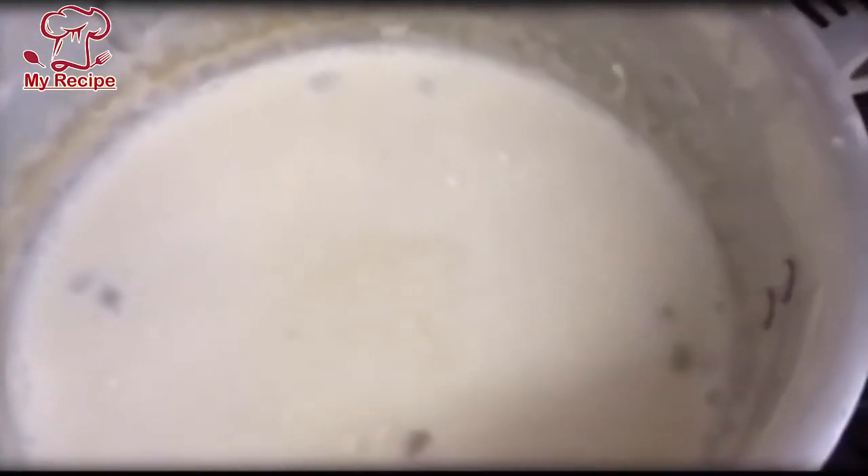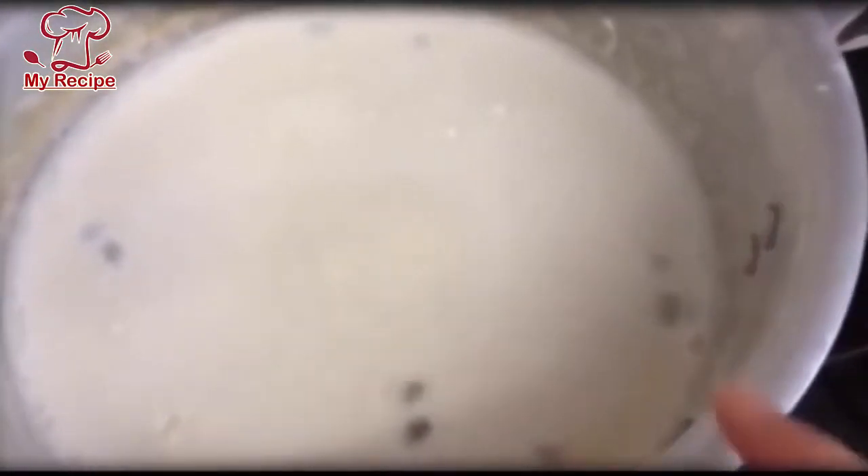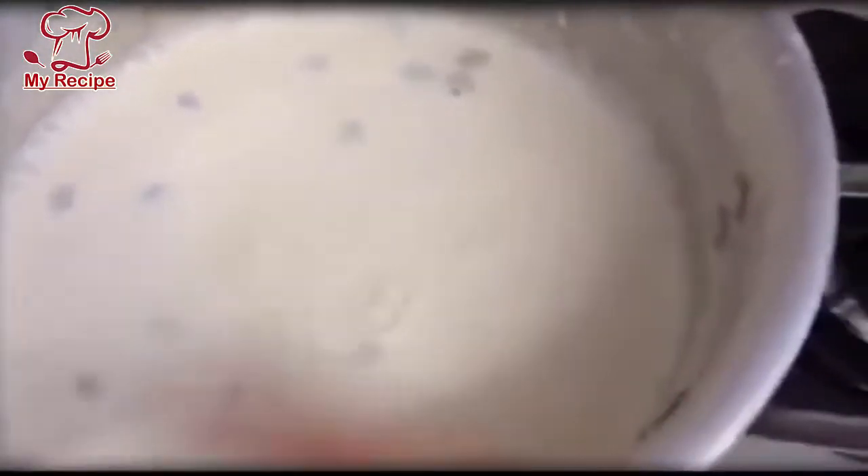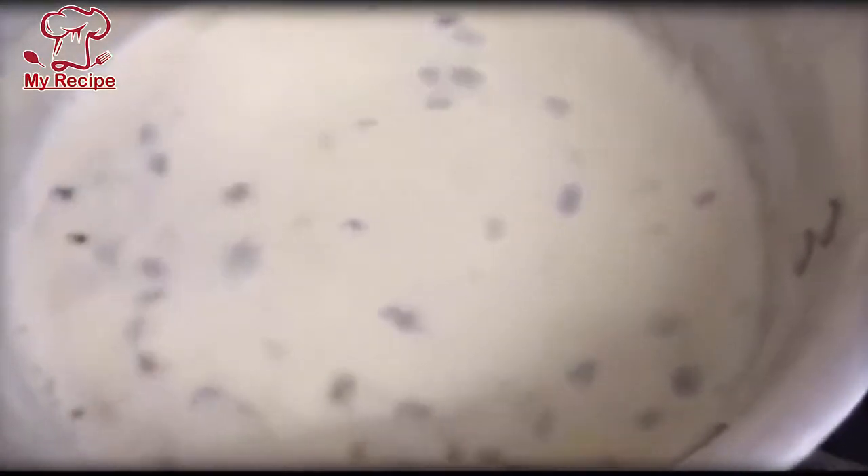We will add the chini in the water. The water will be ready. You have to use the chini in the water. After adding the water to the chini, we will mix it so the chini will be good. When the chini is ready, we will add it. You can understand that your cream is ready now.